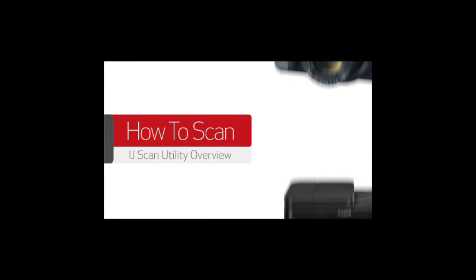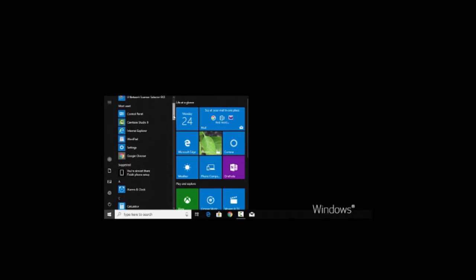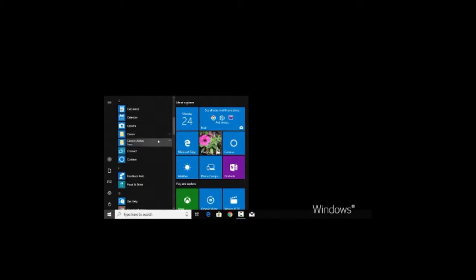In this video, we'll introduce you to the IJ Scan Utility. The IJ Scan Utility can be found in your list of programs or applications in a folder labeled Canon Utilities. On Windows PCs, the IJ Scan Utility is installed with the MP Drivers when you first install the software for your printer.